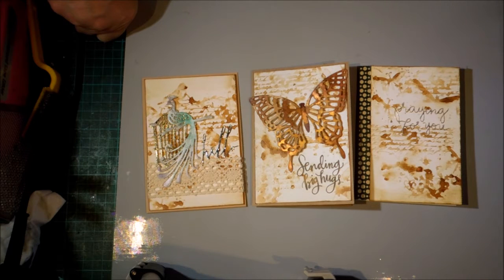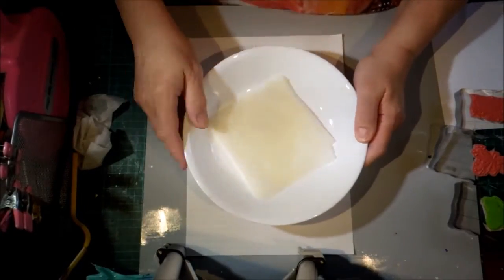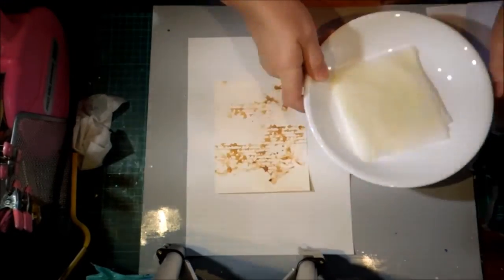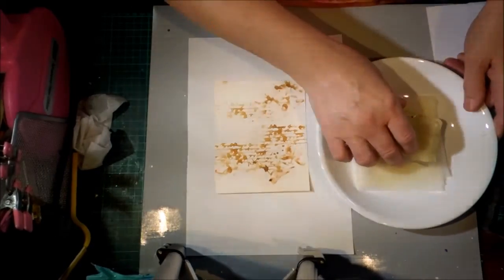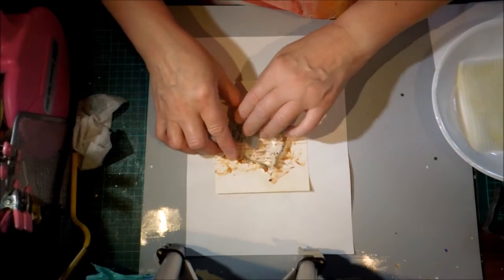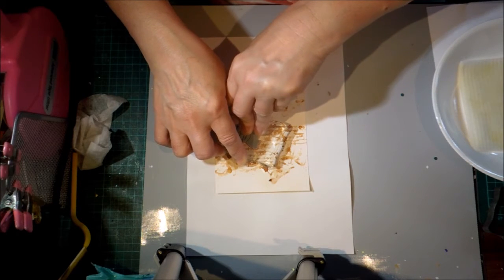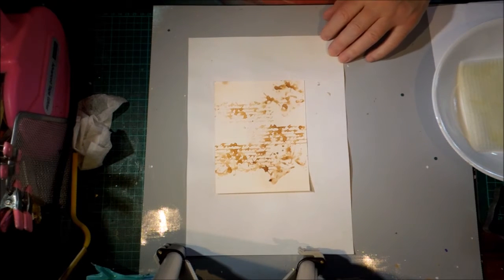So you just put some lemon juice on a paper towel and stamp it and heat it. To create this technique I've just got a few pieces of paper towel in a bowl with some lemon juice and you're just going to use it exactly like a stamp pad and stamp down and then you heat it.